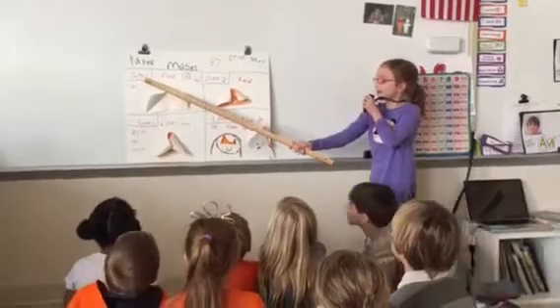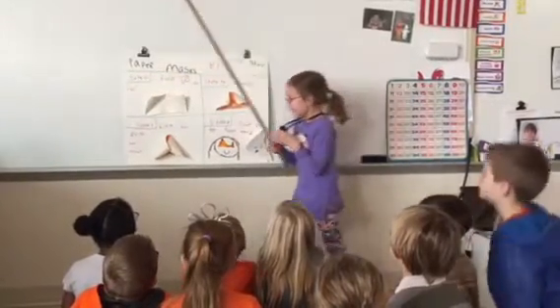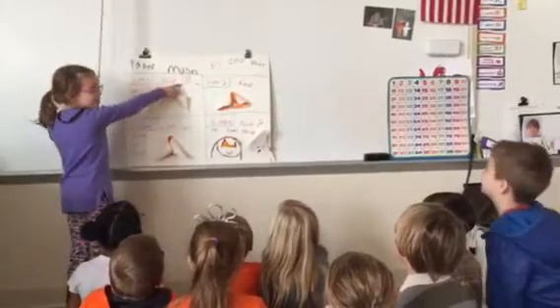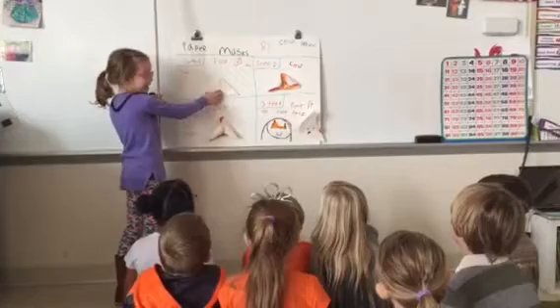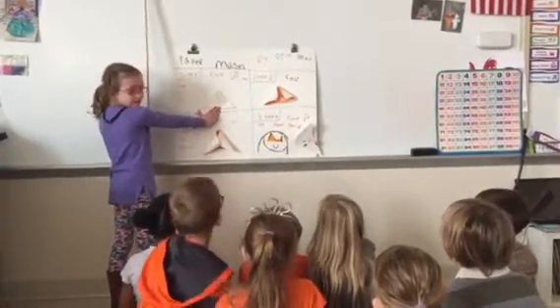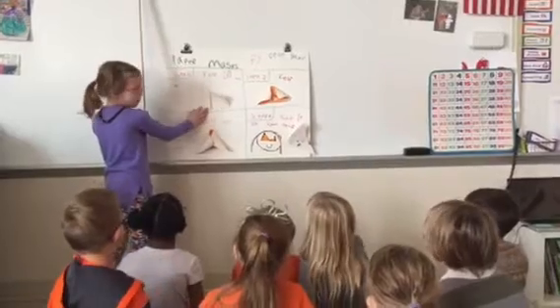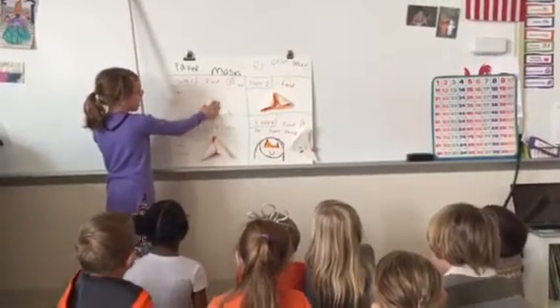Step one: fold and cut. Here's a picture of how you need to fold it. You fold the edges like that, and then you snip. And then you snip a little bit of this.